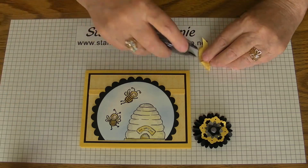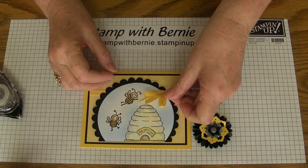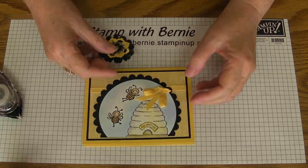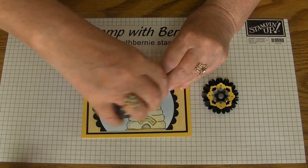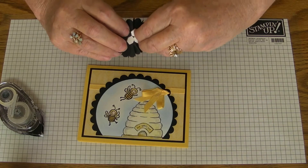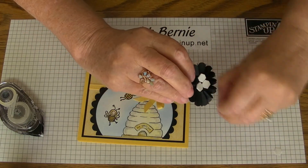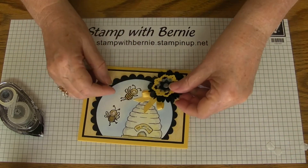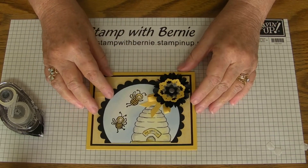We'll put some more tape on the bow — I think I'll point it down this way. Make sure it's securely on the card. You can lift this up and put some more tape under there. We'll peel off the backing. We'll add our embellishment. And there you have it.